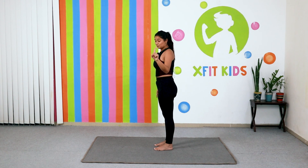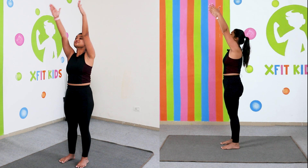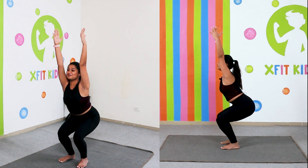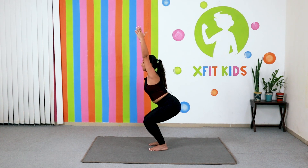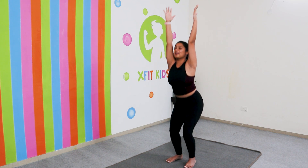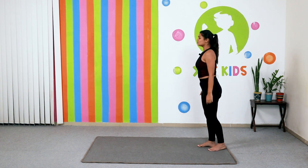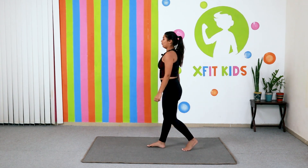Let's try and do this one more time — this time in a flow. Inhale, and exhale going down. Keep breathing — five, four, three, two and one. Come back up and stretch. Now just start walking on your mat forward and back to relax your breath and catch your breath a little. One more round.